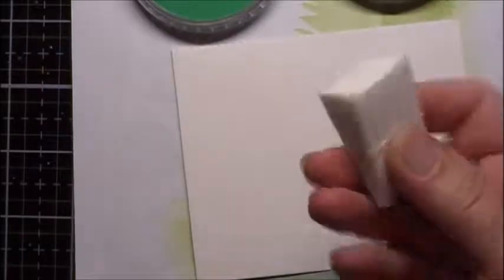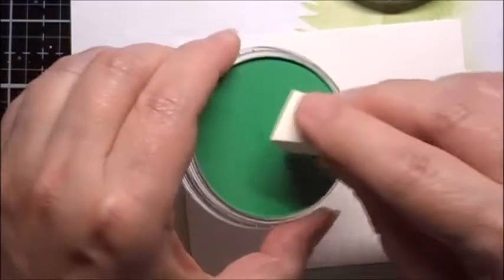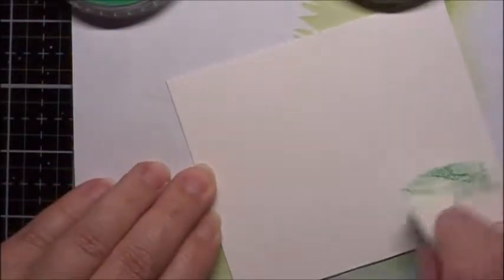I'm going to use some cheap makeup sponges. The first thing I'm going to do is take permanent green and color it over where the trees are.